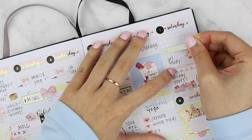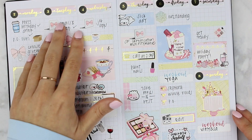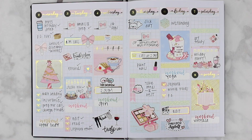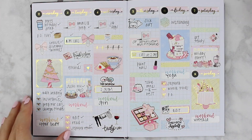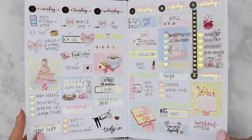Oh, by the way, the Get Ready Makeup Compact sticker is from Paper and Milk as well. That is about it for this plan with me. I love seeing my week on two pages and I'm actually going to use the leftovers for the following week. Let me know what you guys think and I will see you tomorrow for the next Planmas video. Bye!